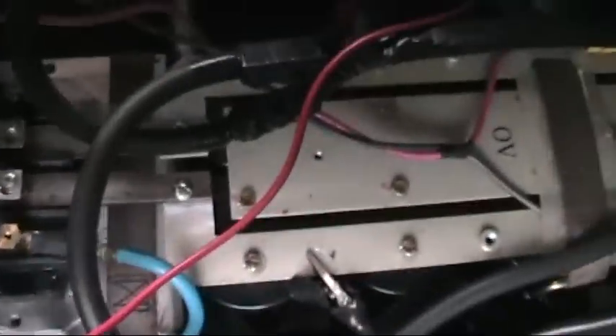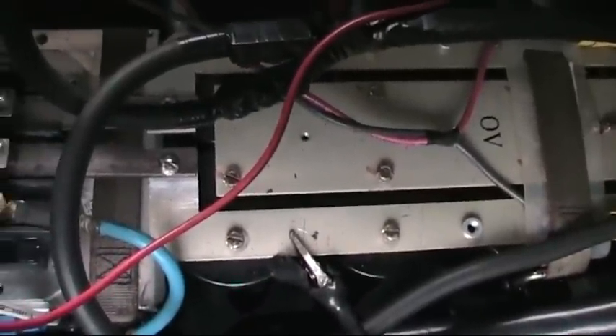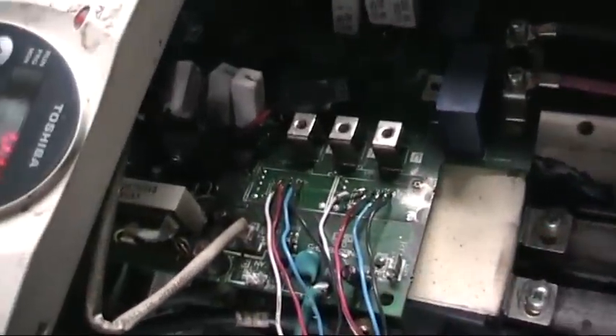It has a capacitor bank — those are 3600 microfarads, 350 volts — and it has the original gate driver board from the variable frequency drive.